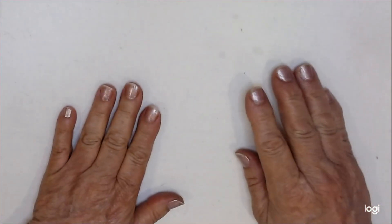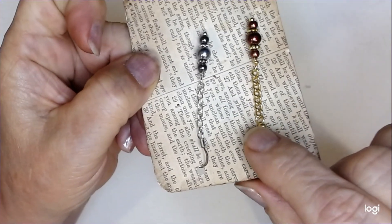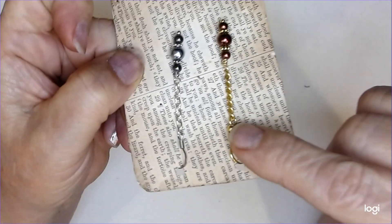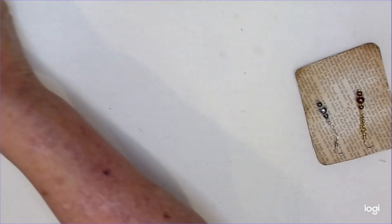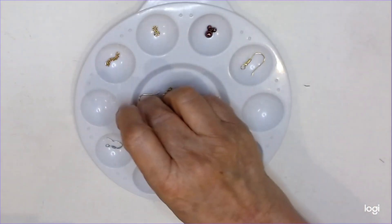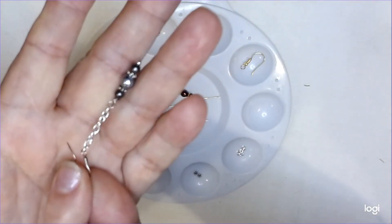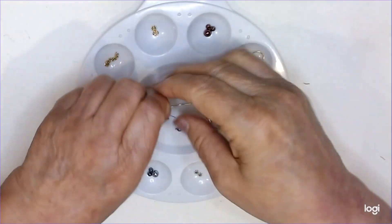Hi everybody, this is Mama Sue, and today I've got these cute little earrings for you. We're going to do one of this one, and then we're also going to do one of this one. We're only going to do the one earring, and we're going to match them to these. I've got everything set up and ready to go. I want to show them to you first — look how cute that is. These are just such cute earrings. I love these ones, and I like the pearls too.